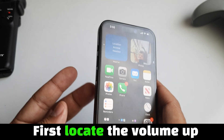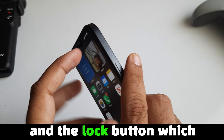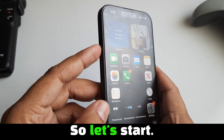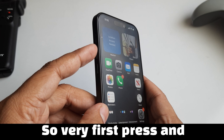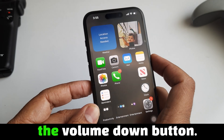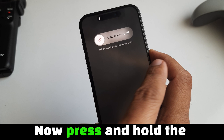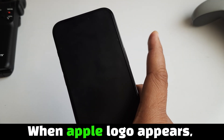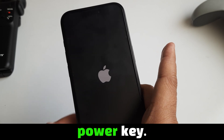First, locate the volume up button, the volume down button, and the lock button, which is located on the right side of the device. Press and quickly release the volume up button, then swiftly press and release the volume down button. Now press and hold the side button until the screen goes black and the Apple logo appears. When the Apple logo appears, remove your fingers and release the power key.